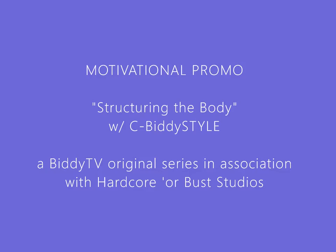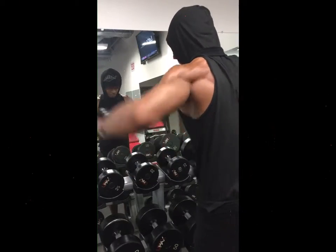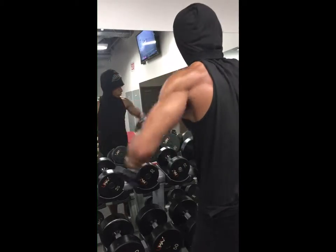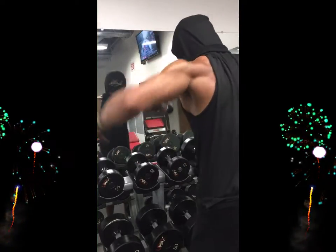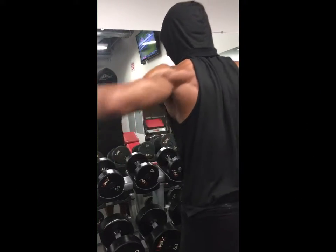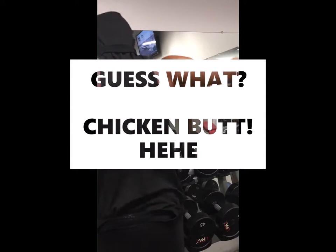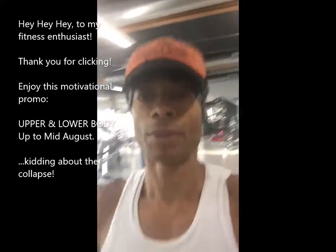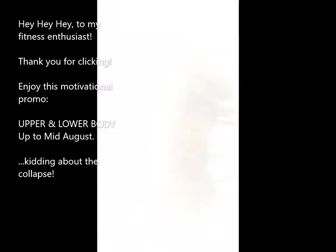You gotta go hardcore. You gotta get the bust out of here. It's training with CBD style. Welcome to training in LA. Living raw. Doing the collapse.